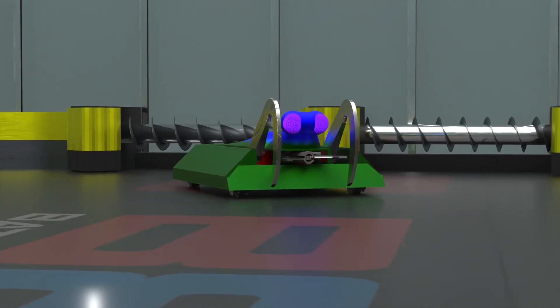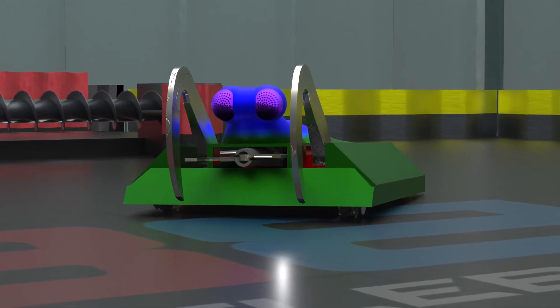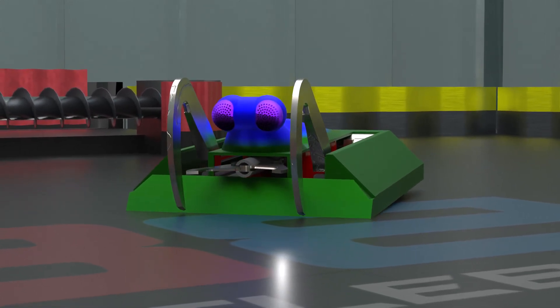We know the other bots love to play the ground game. That's because we've designed Mantis with an active suspension system. This system allows Mantis to retract any one of its wheels independently, allowing Mantis to lay flat on the ground.